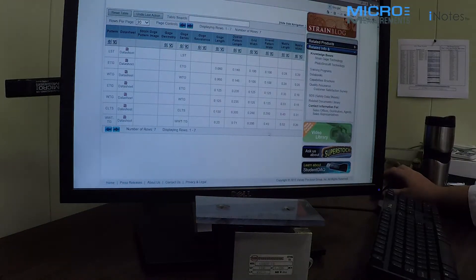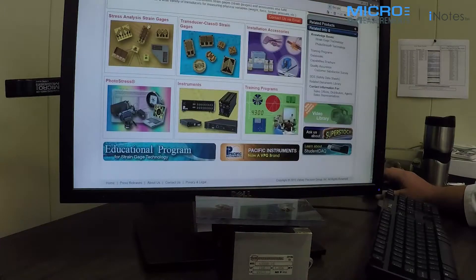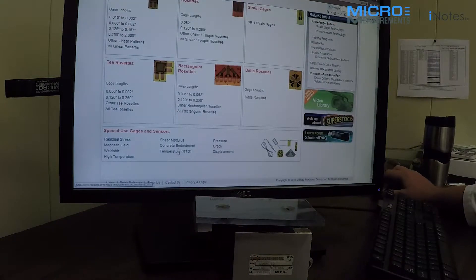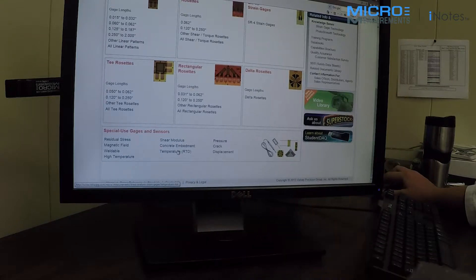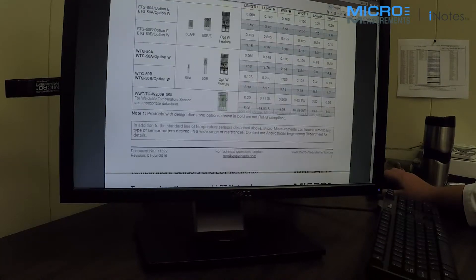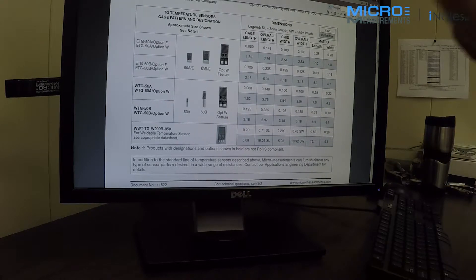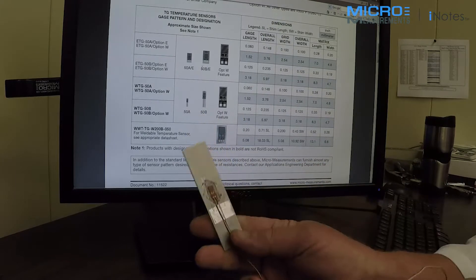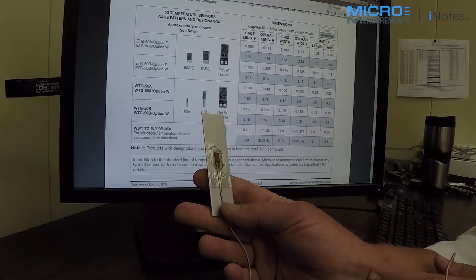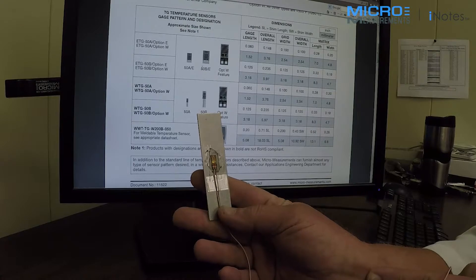This is the VPG Micromeasurements website. If you start from the home page to get to this temperature sensor, you'll go to strain gauges, and down at the bottom you'll see RTDs — temperature RTDs. The device I'm using today is an ETG-50B with option W, installed on this piece of aluminum. It's very much like a strain gauge — constructed of similar materials and bonded the same way — and that means it responds to temperature at the same rate as your strain gauge.